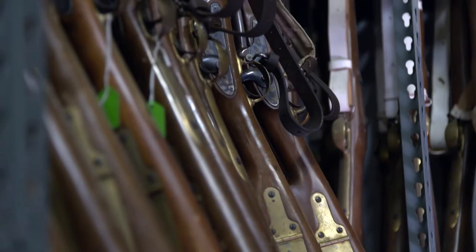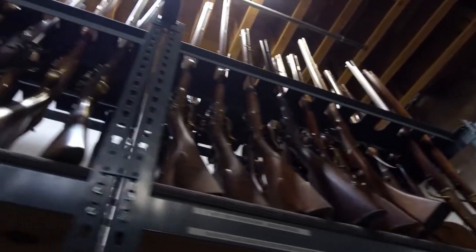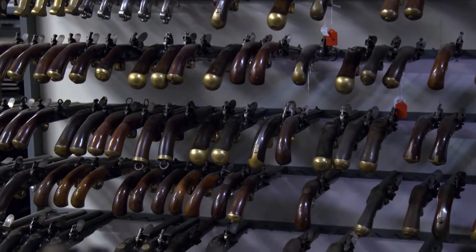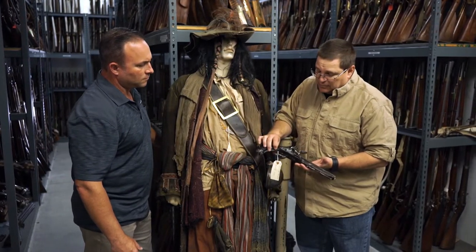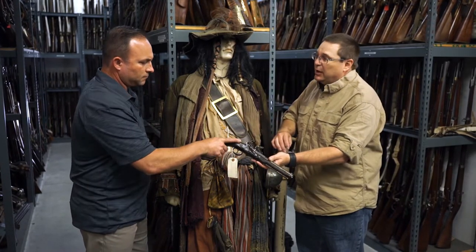As you can see, all these firearms behind us were on at least one of the movies. Flintlocks galore, hundreds and hundreds of weapons out there, multiple armorers — it's a huge endeavor. This gun here, for instance, was one of Captain Jack's Perry Flintlocks.